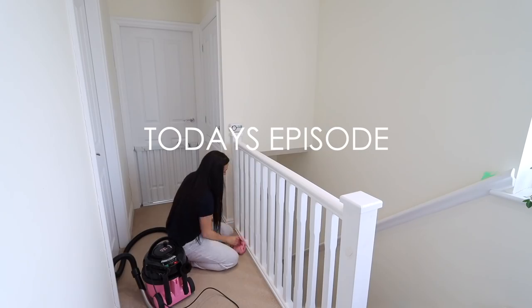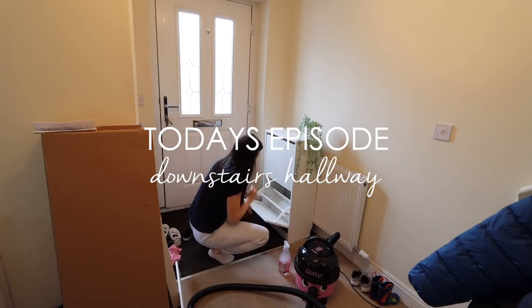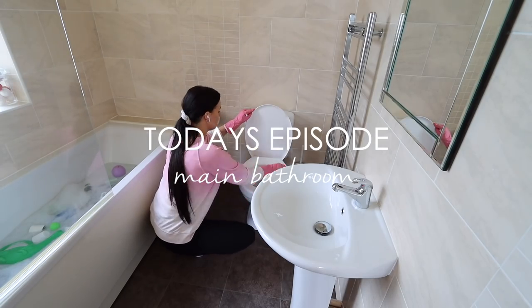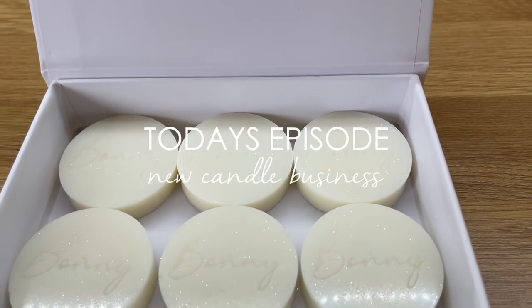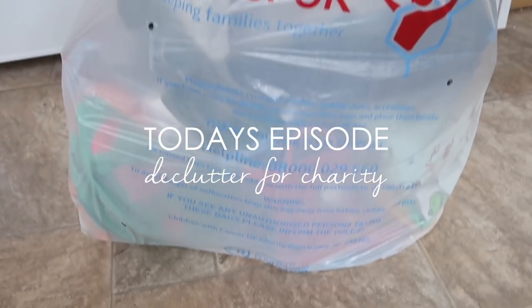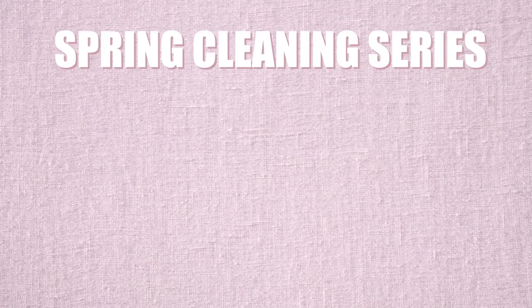In today's video I'm going to be spring cleaning the upstairs hallway, stairs, the downstairs hallway. I've got a new shoe rack that I'm going to organize. I'm going to be organizing the cloakroom and cleaning and organizing the main family bathroom. I'm also showing some products I'm launching for my new candle business, decluttering kids' clothes and shoes for donation. I've created a spring cleaning checklist — it's in the description box and it's what I'm using to plan out spring cleaning.